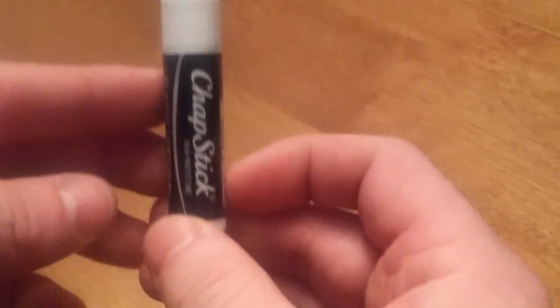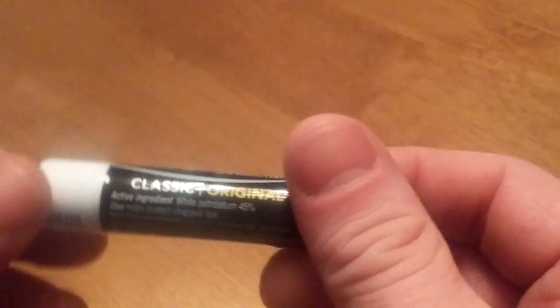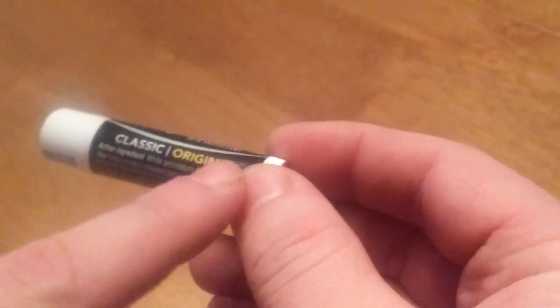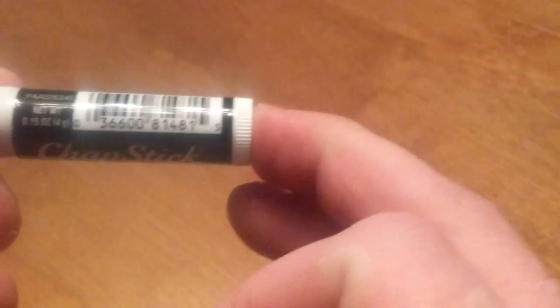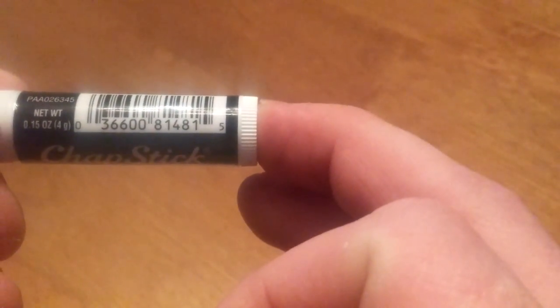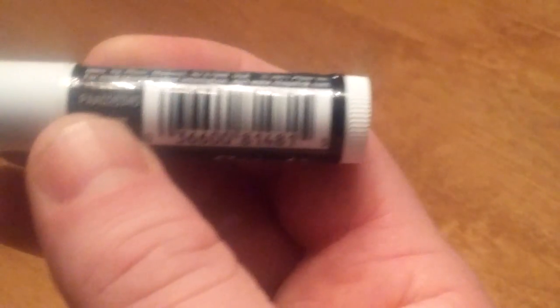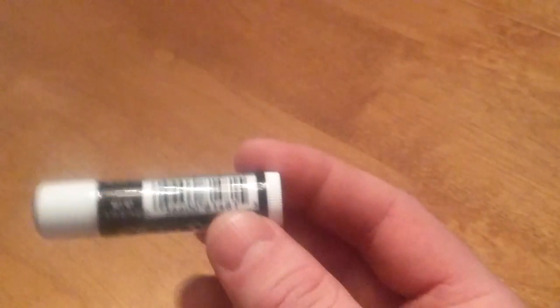So let's get into the package here. We have a cylinder — this cylinder is black. It's got the logo here, the name right here, some ingredients and such. And this is the UPC code: 036600814815. And that's how he rung me up. It's probably standard for most places. Just to let you know, this came in at $2.45.